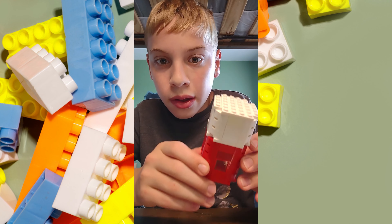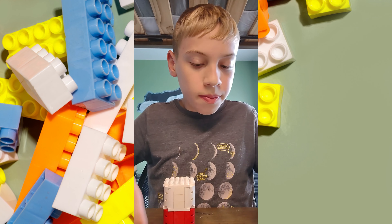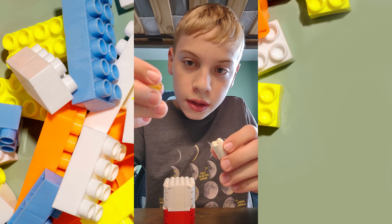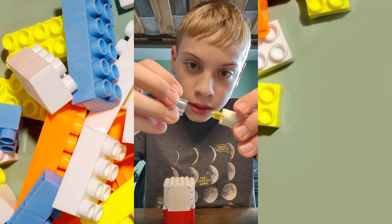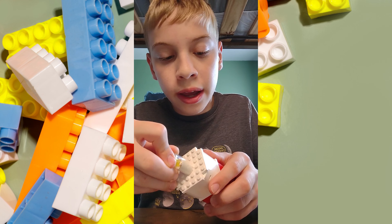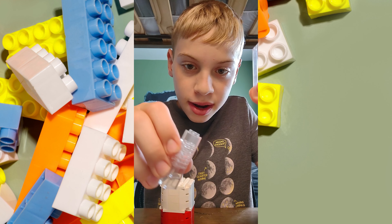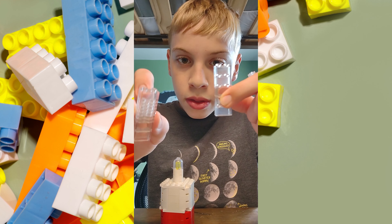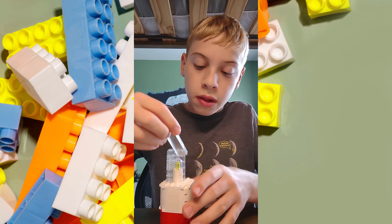Okay, so now we have this part of the lighthouse. We are almost done. All we need to do is make the light. So to make the light, you're going to use two of these white pieces, this yellow glowy one, and then this kind of casing piece. You're going to put it in the middle of your lighthouse. And then you're going to take white clear pieces like this — I ran out of pieces, so if you need to improvise you can make them like this — and you're going to put them all around the light in a square.